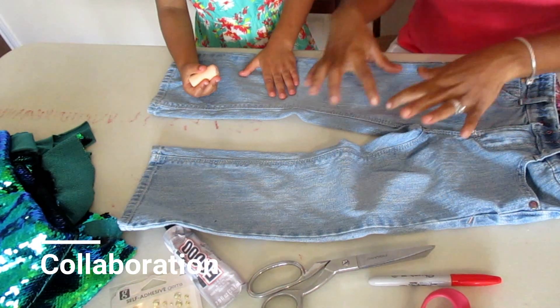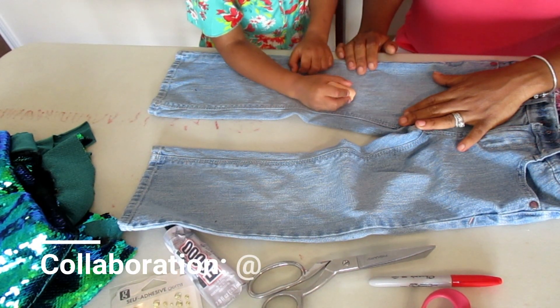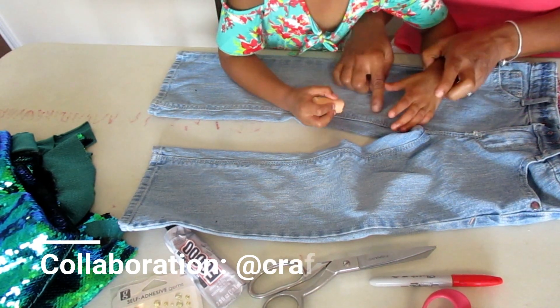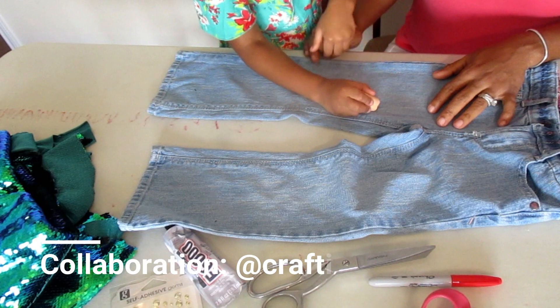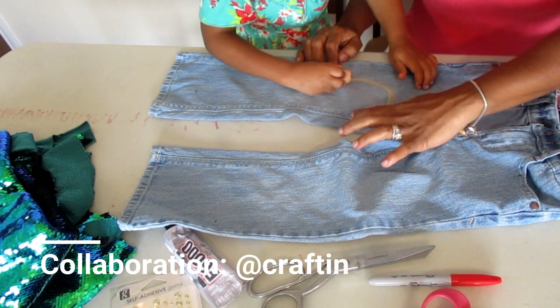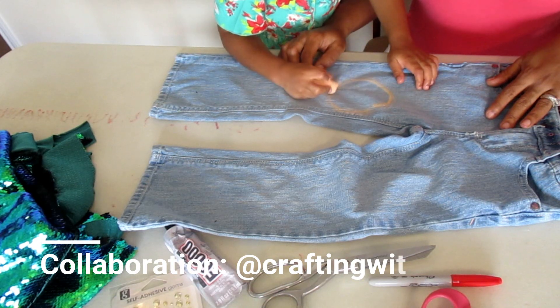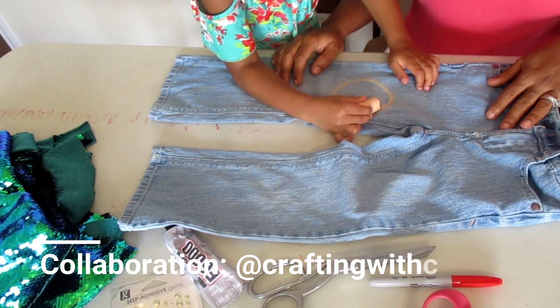In collaboration with Crafting with Cass, I'm going to be doing a back-to-school DIY with my daughter showing you how to take a 25-cent pair of jeans and make them look like your own unique style. So if you would like to see us do that, please keep watching.